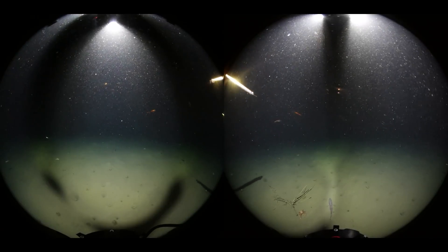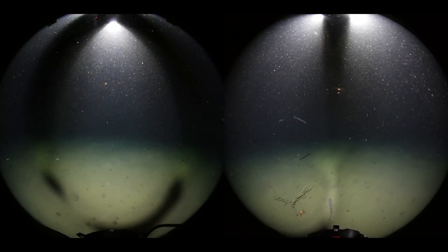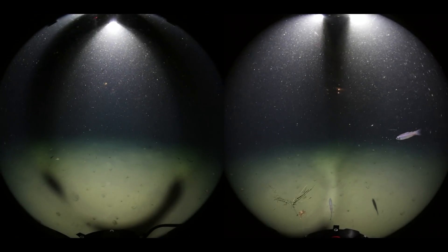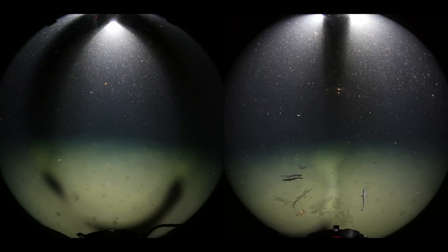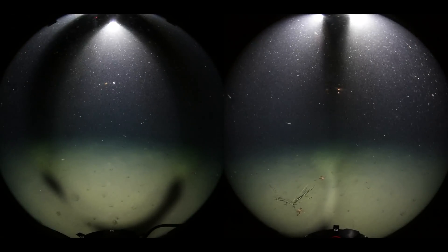At this point, we can observe some sort of long fish swimming past, although I have no idea what it's called. Due to an issue that I'm still investigating, the dropcam did not actually release the weights at the time it was supposed to. So, as you can see from the video, the battery is starting to run out.